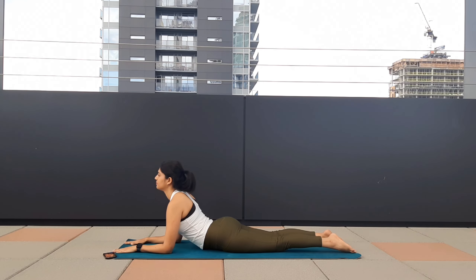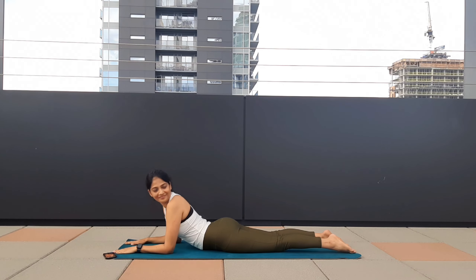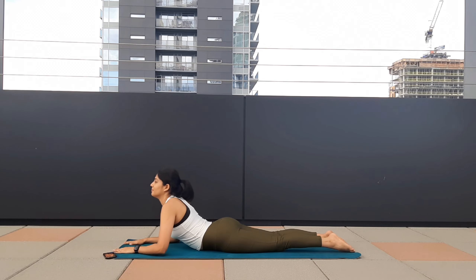Now as you exhale, turn your face towards your left side, hold. Inhale, come back to the center. Deep breath — exhale, turn your gaze towards your right. Inhale, come to the center and release the posture. Relax your forehead on your forearms.